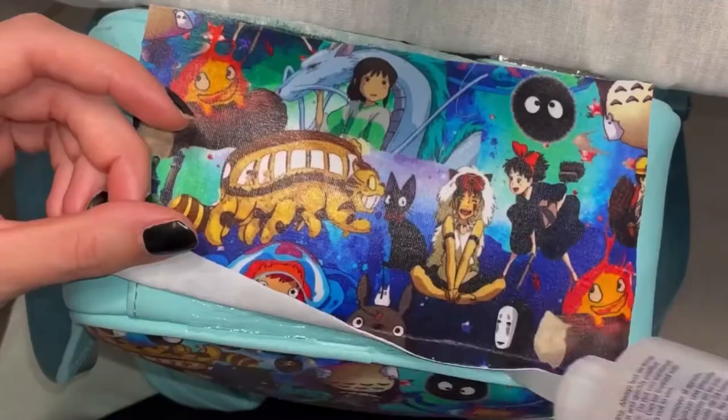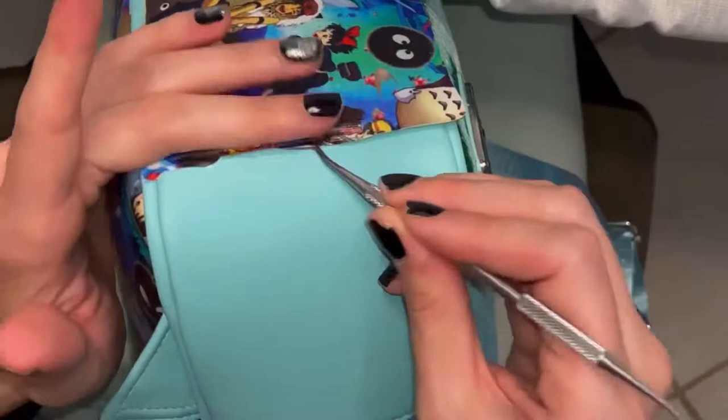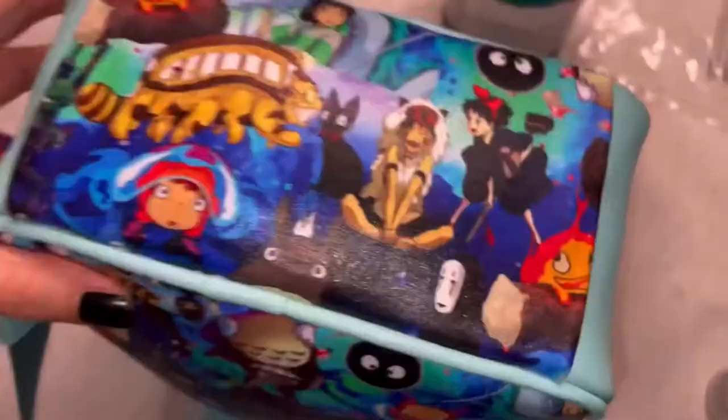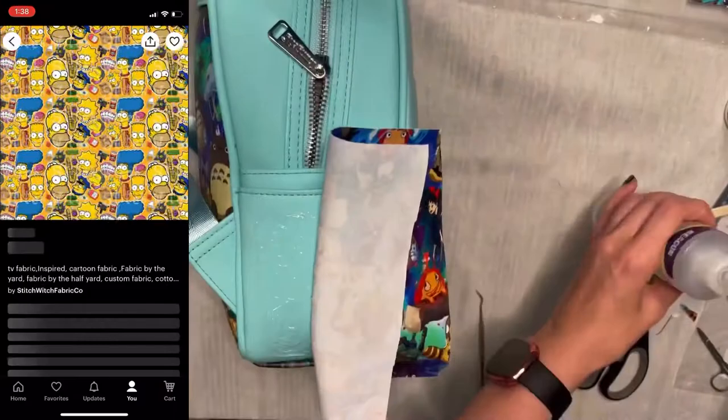Together me and my friend browsed the internet and came across this fabric on Etsy — the colors go perfectly with this mini backpack. If you wanted to find a fabric you liked that's not on one of the sites I listed, it's as easy as going on Google or Etsy and typing in whatever fandom cotton lycra fabric, since that's the base I like to use. For example, if you wanted a Simpsons mini backpack, just type in 'Simpsons cotton lycra' or 'cotton spandex fabric' and something's bound to pop up.